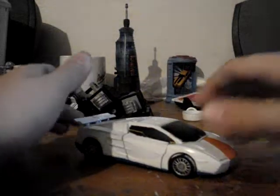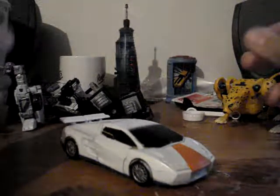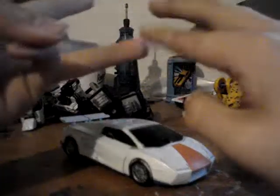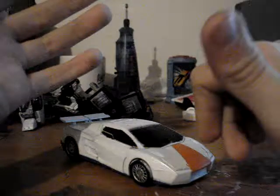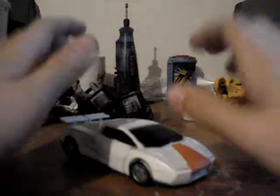Hey guys, a video review of my custom Classics Breakdown. This is part two of Motor Master, Breakdown, Drag Strip, Wild Rider, Dead End, and Minnesota. So this is part two of six reviews.